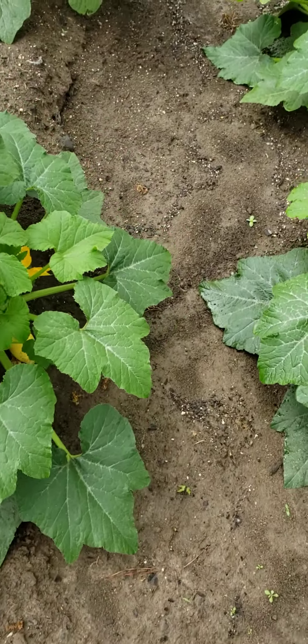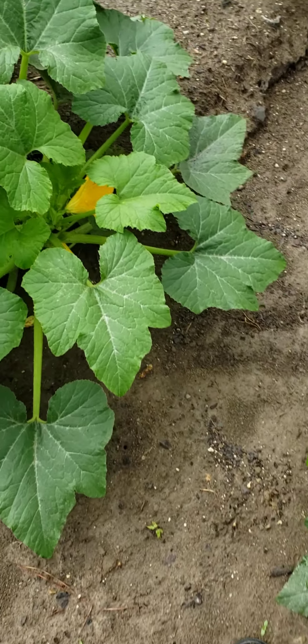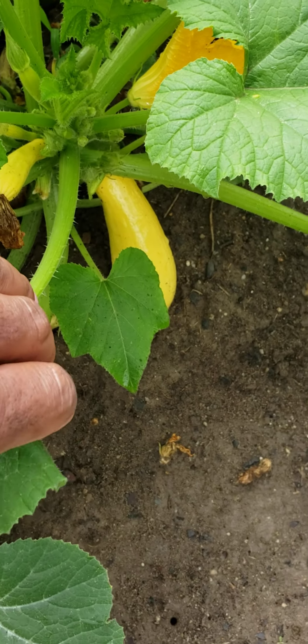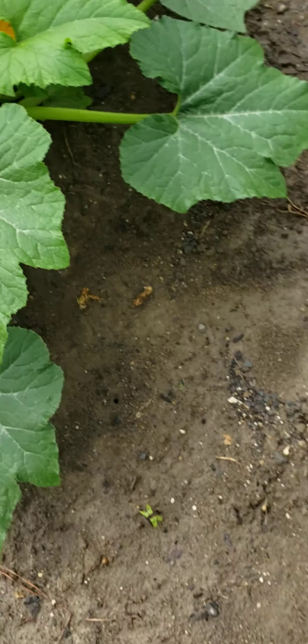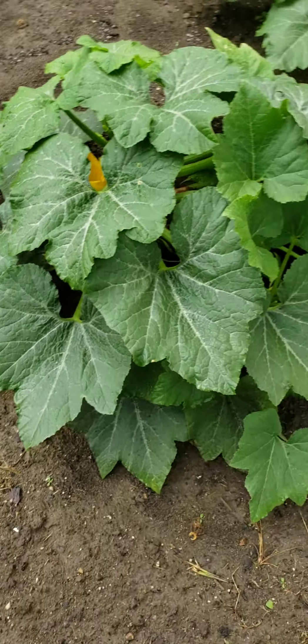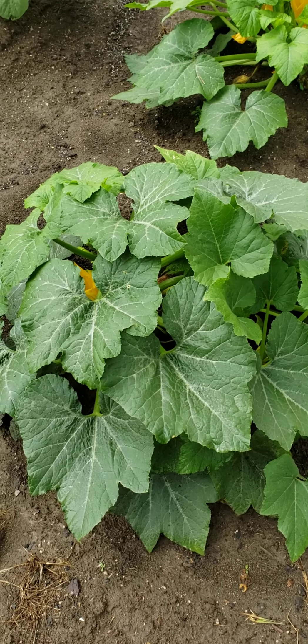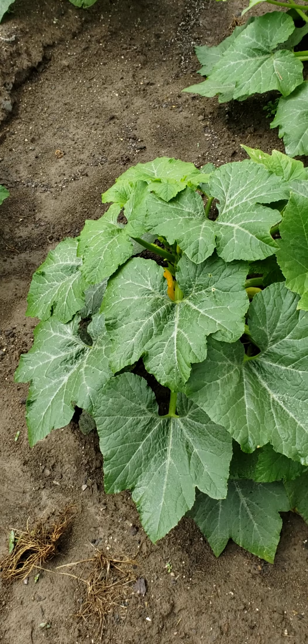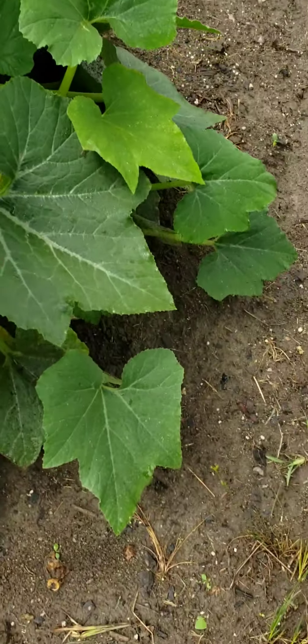But this is the squash plant — y'all can see it's got squash on there. I've been pulling them off all week. Between these 6 big plants I done got at least — I want to say at least 30 squash off these plants.